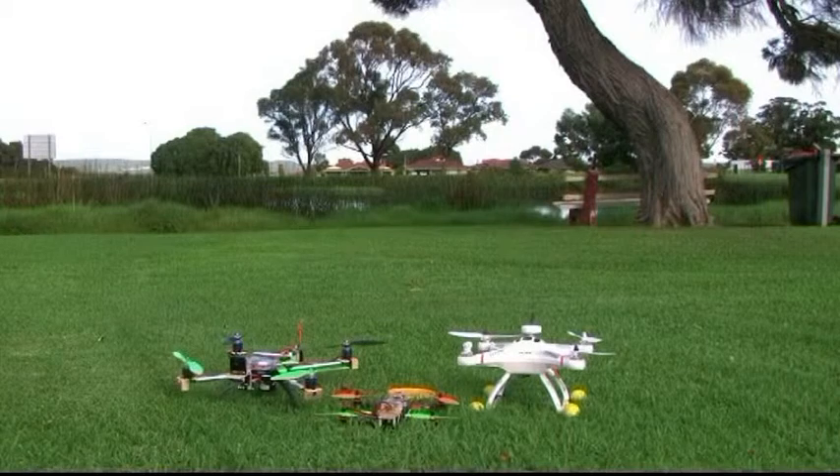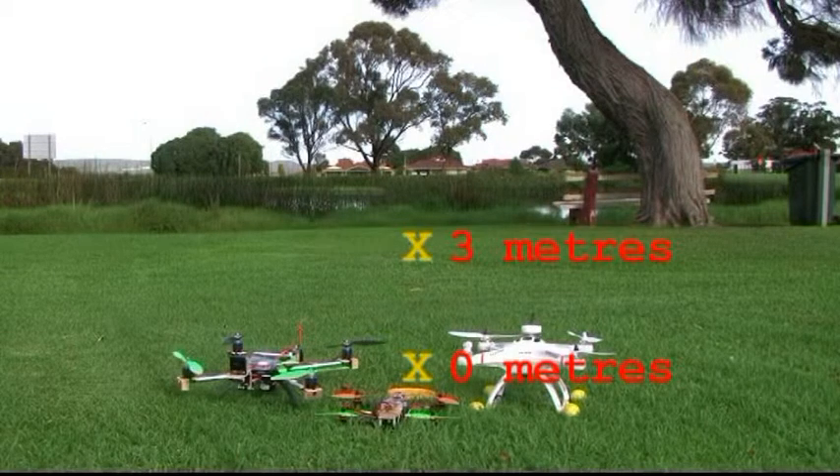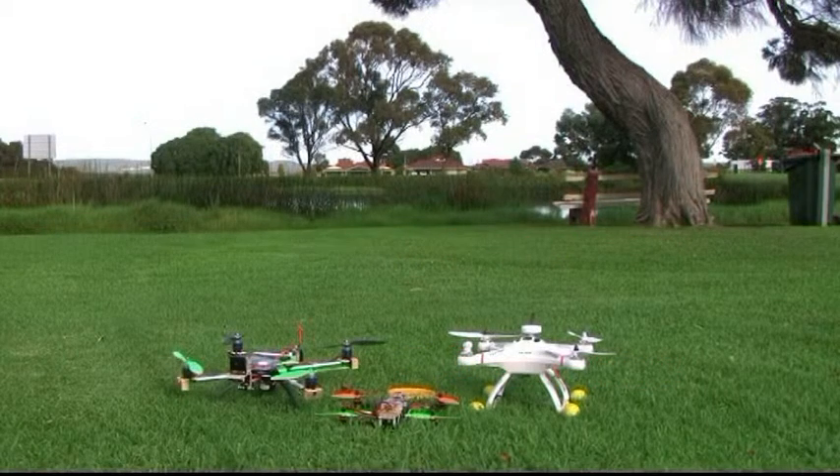Here's today's flying field, with the three aircraft lined up and my two yellow markers well staked down — we don't want any repetition of earlier disasters. I haven't decided which to fly first; I think I'll go for the Quantum Nova first. Let's get that all set up with a battery and an arming check.